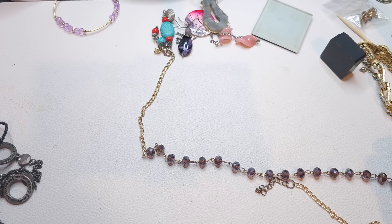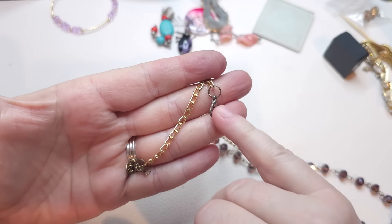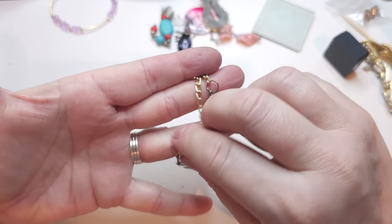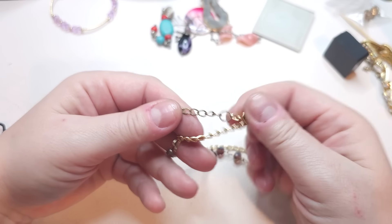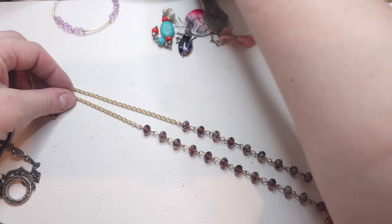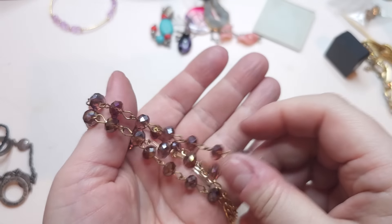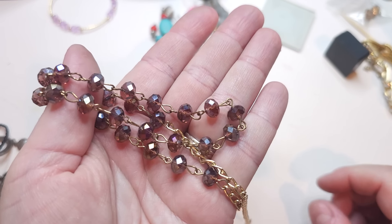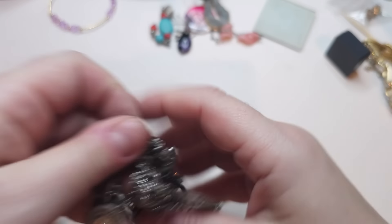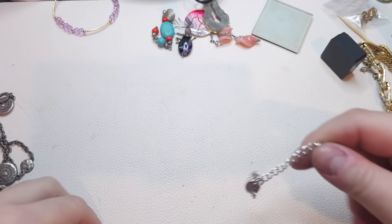Here we have a gold tone chain with a lobster claw — there's a lot of wear on the closure — and an extender. We have faceted AB-coated glass beads in purple lavender color.